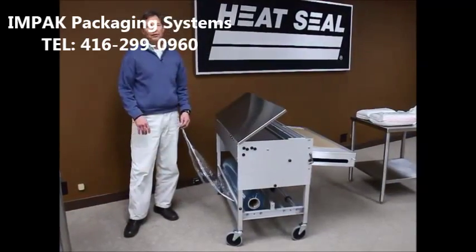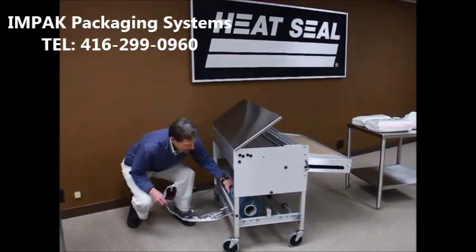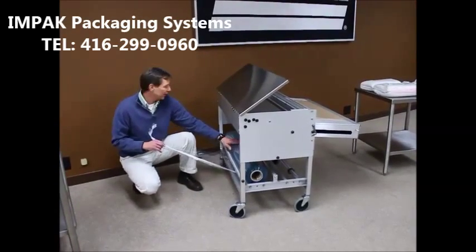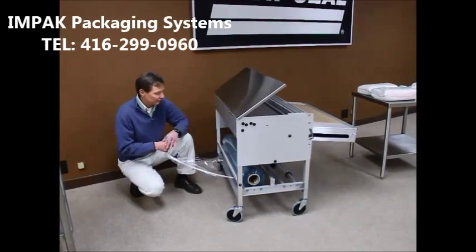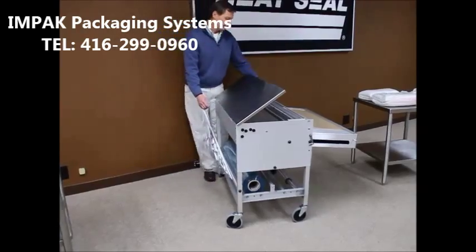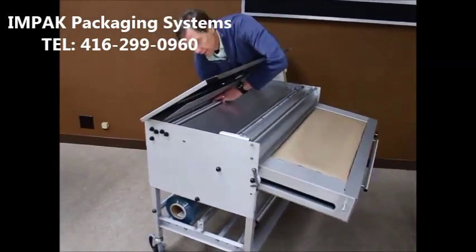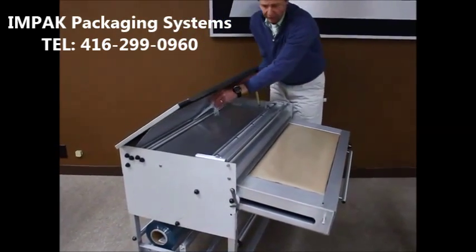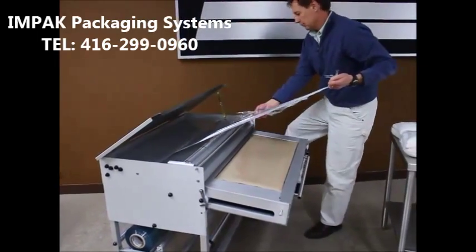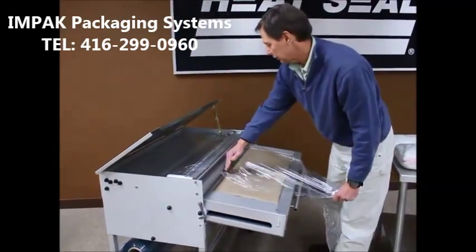The 104-36LW laundry wrapper has a two-row film capacity. It's a very simple matter of loading a roll of film onto the cradle — in this case it's a 36-inch wide film. On the cradle there is a tensioning device on the back side that can adjust the tension of the film. It's simply a matter of pulling it around the idler roller, feeding the film up through over the idlers inside and underneath the cover, and pulling the film out and cutting a piece off.